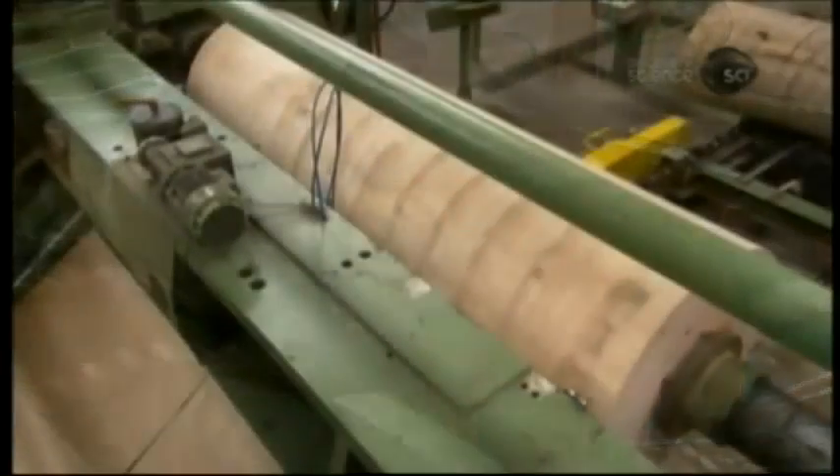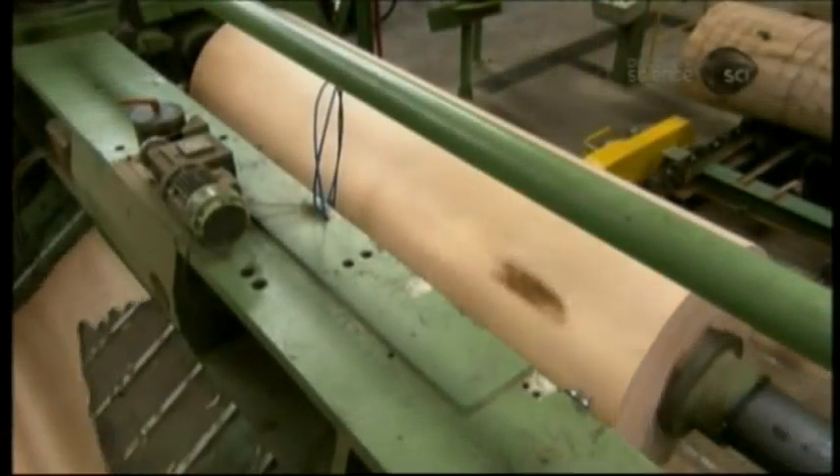The now barkless logs enter the rotary peeling machine. It works like a giant pencil sharpener, shaving off a continuous thin sheet called a ply — hence the term plywood.